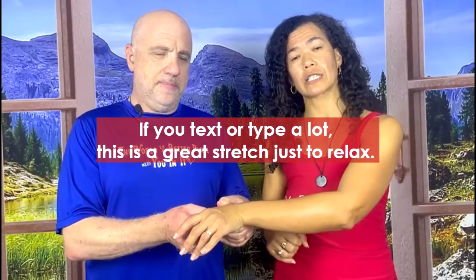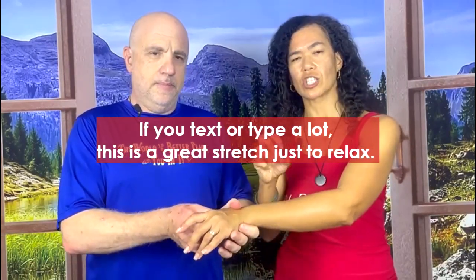Do it for about 20 to 30 seconds or as long as you need to — about 20 to 30 seconds. You can do that throughout the day as you need to, pre-texting or if you type a lot. This is a great stretch just to relax.